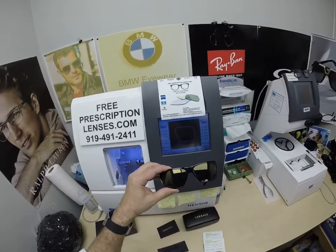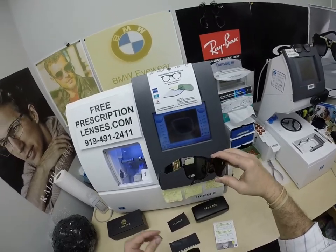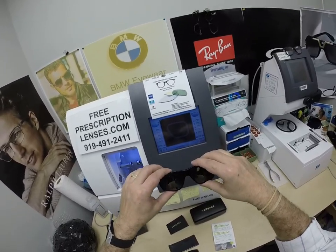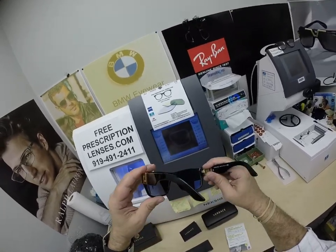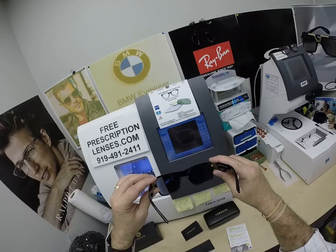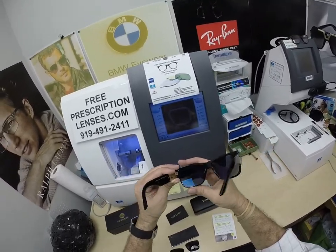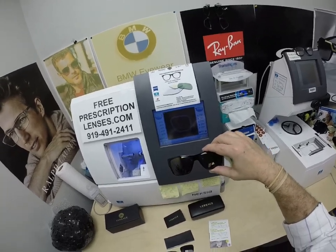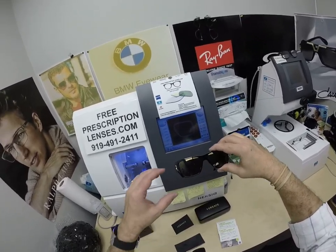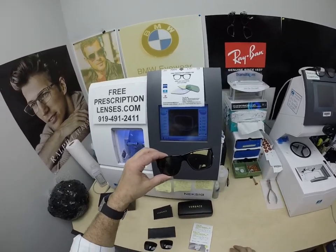These Photofusion Extra Gray are designed for extra active people who spend extra time outside, and these will get darker in hotter weather. They also block 50% to 70% of the harmful blue light emitted from today's electronic devices such as cell phones, tablets, computer screens, and more. The regular Zeiss Photofusion Gray, Brown, Green, or Blue blocks 30% to 50% of the harmful blue light.